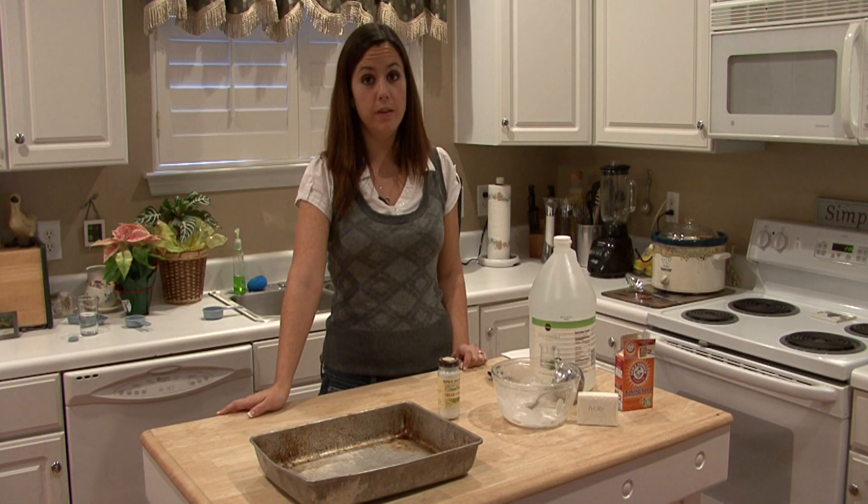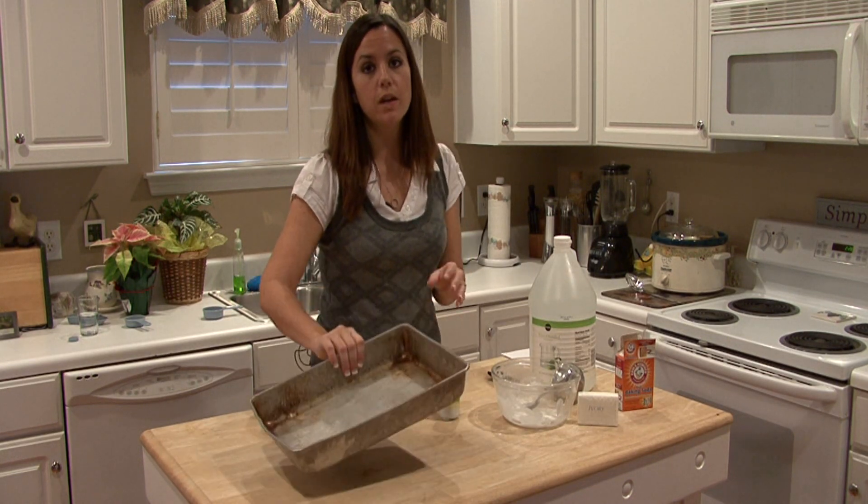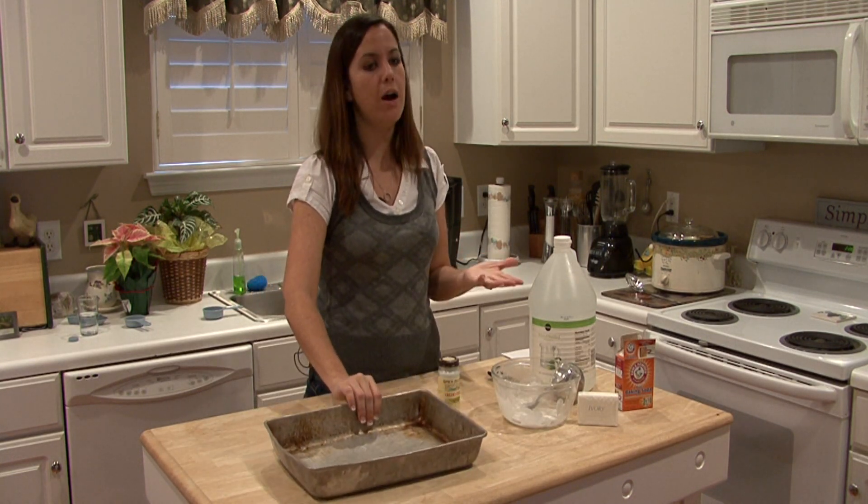Hi, I'm Rachel Yatouzis and I'm going to show you how to clean an aluminum pan using ingredients you can find around your house.